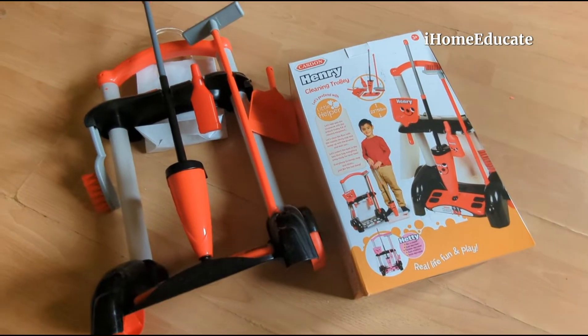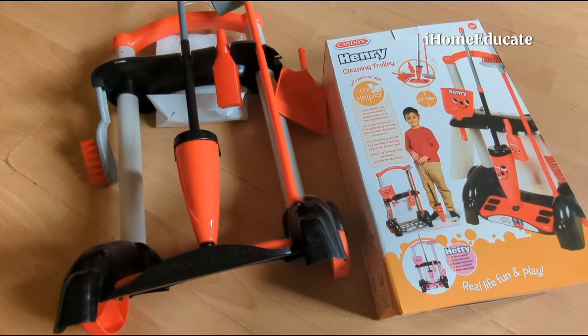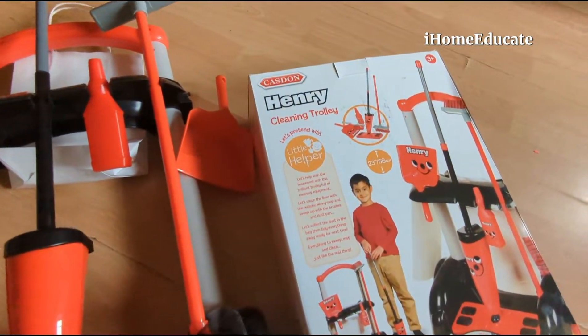So let's have a look at what we've got here today. I've actually put it together for you to save you the long thing of watching me unbox and put it together — I've just done it already.